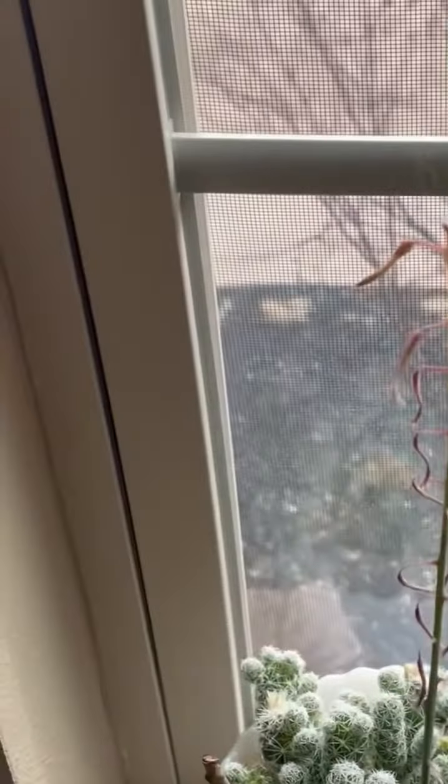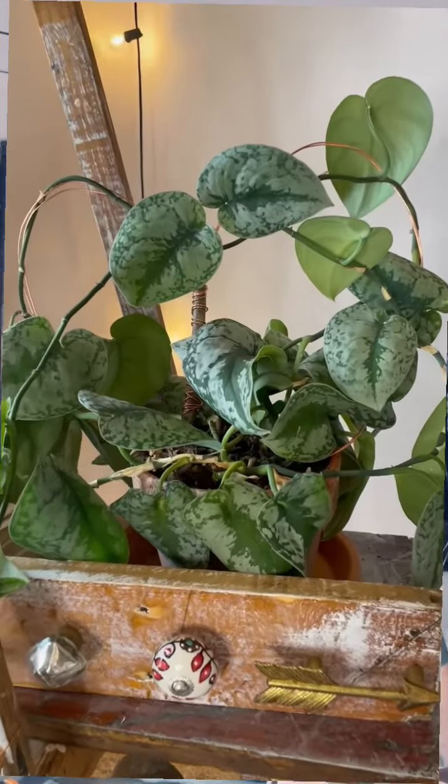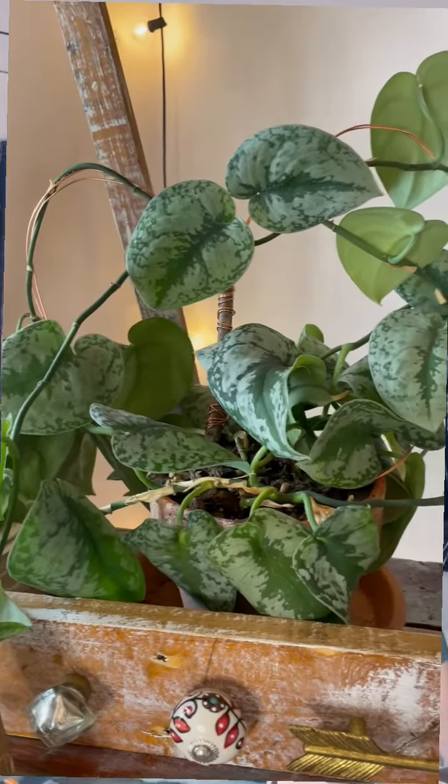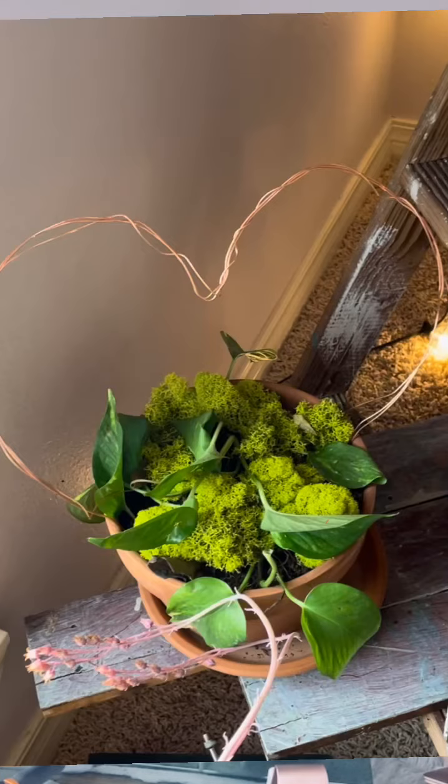My cactus got more flowers on it, and then this plant just took off because I did a trellis in the shape of a heart, and it just went crazy in less than a month. This is a must-have.